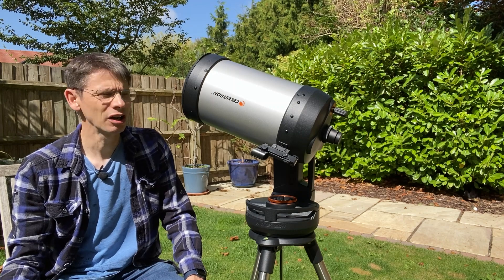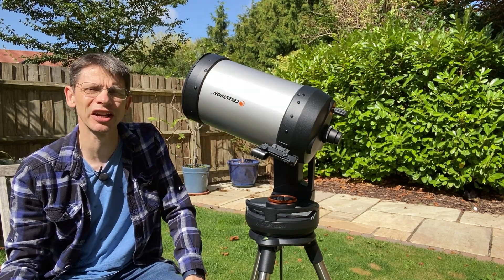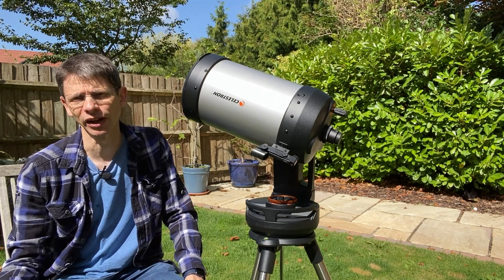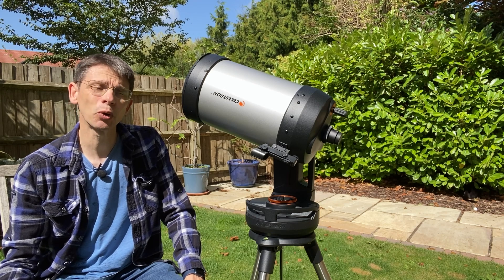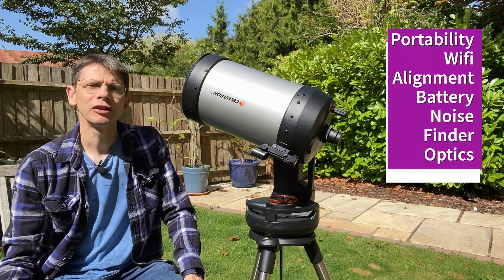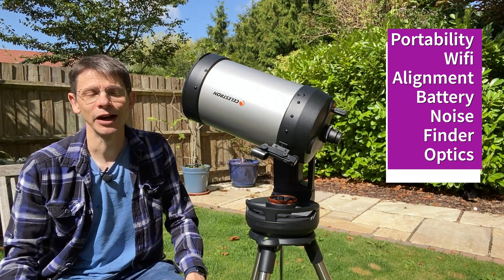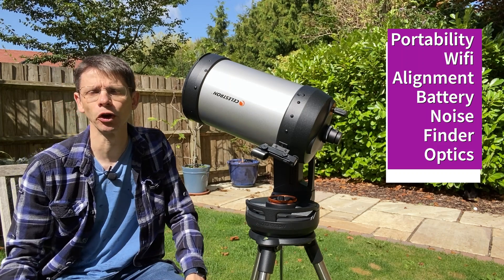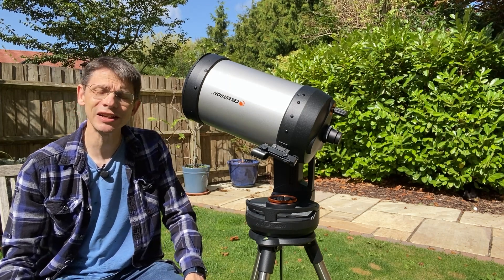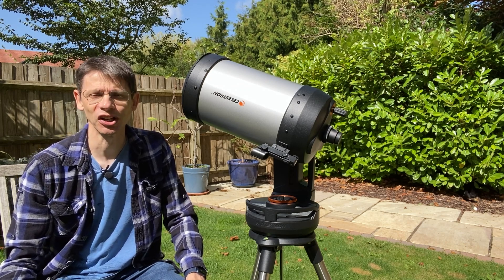Hi, this is Graham from Jennings Astro. I bought this telescope, the Celestron Evolution 8, a few months ago, and in this video I'm going to give you feedback now that I've used it enough times to get a good opinion of it. I want to cover the portability of the scope, the Wi-Fi, the alignment, the battery life, the noise, the finder scope, and the optical tube assembly and the optics themselves. Please click the subscribe button if you haven't already, and let's get started.